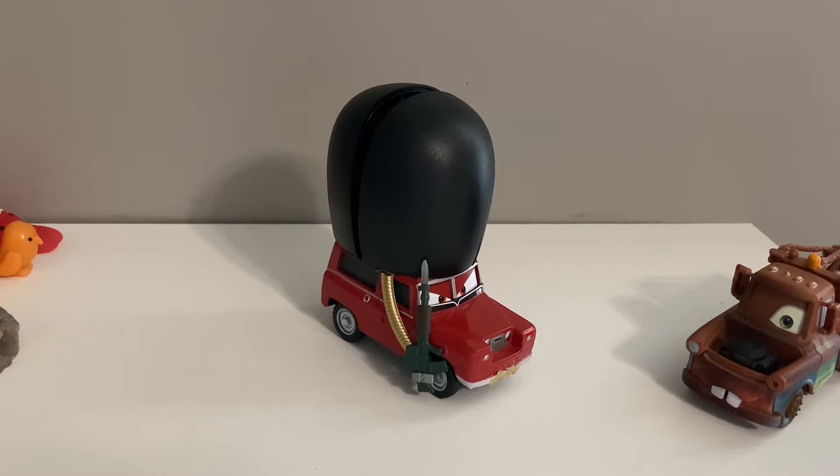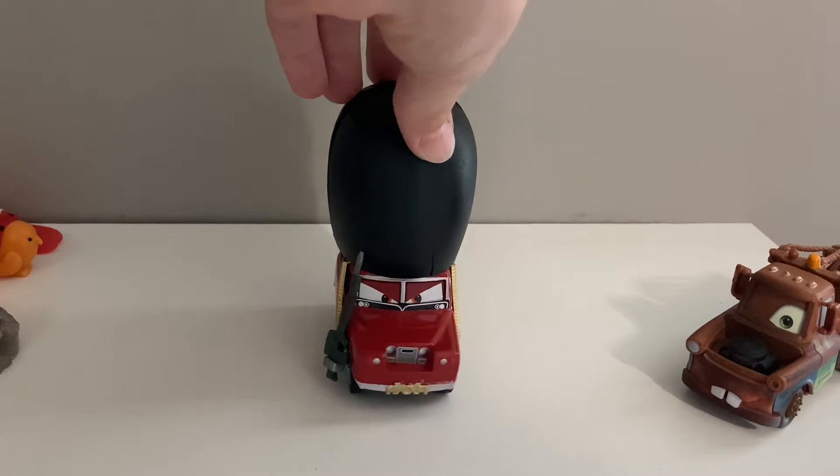Now, there are three main versions of Sgt. High Gear: the Disney Store release, the Super Chase release in 2018, and the factory custom version, which is what I am reviewing today.